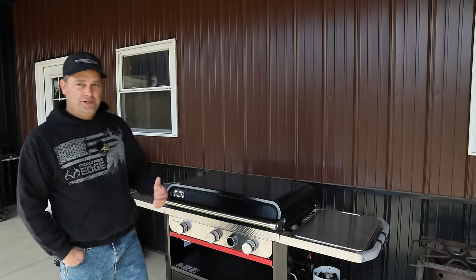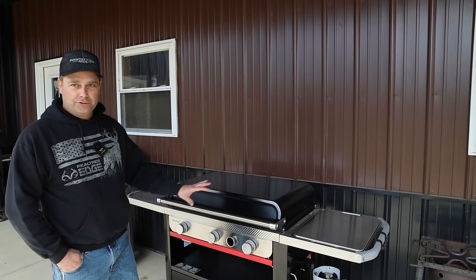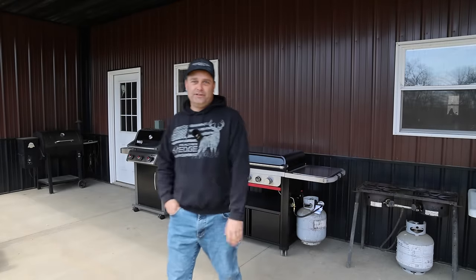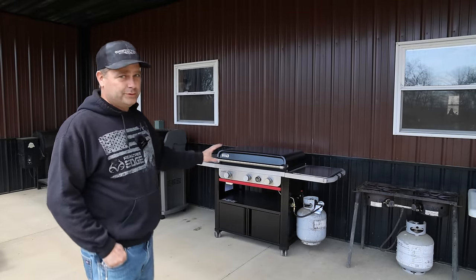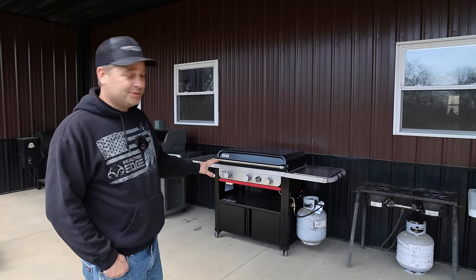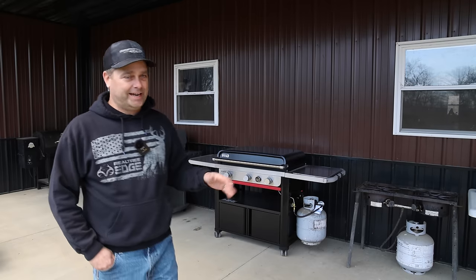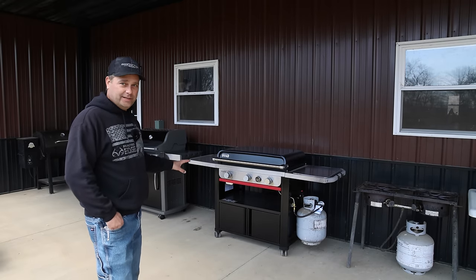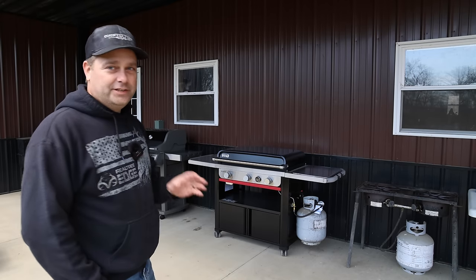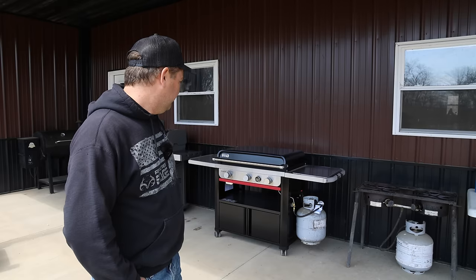Other than those two issues I don't really have any other complaints. This is more of an initial impressions video after the first week of use rather than a full review. The main purpose was to give a quick overview of the Weber Slate for anyone researching it — I spent $700, about $750 after tax, which is a big investment. Hopefully this helps someone make the decision on which griddle is right for them. That's going to be it for this video — hope you guys have a great day and I'll see you in the next one.